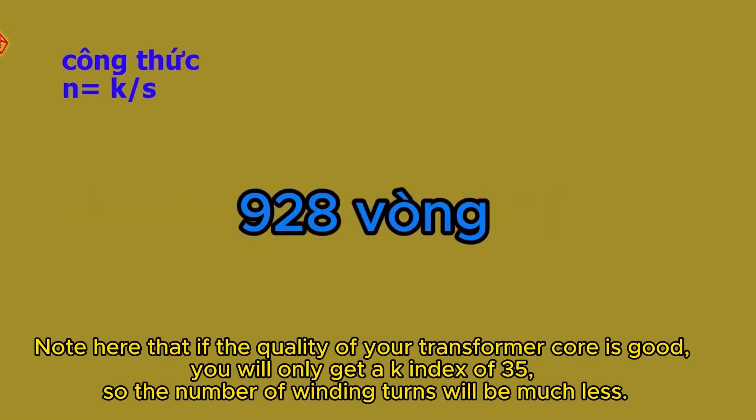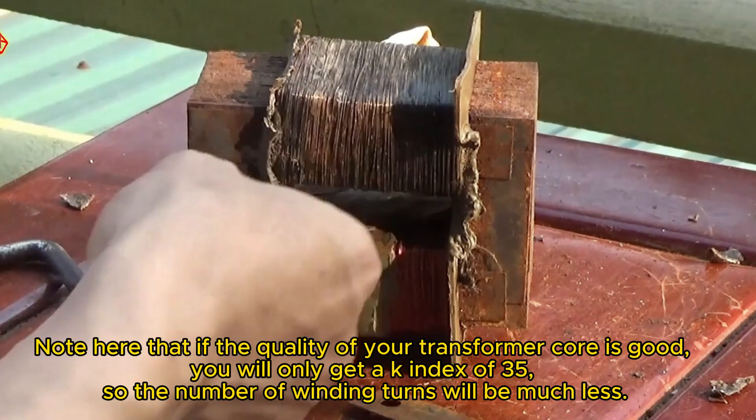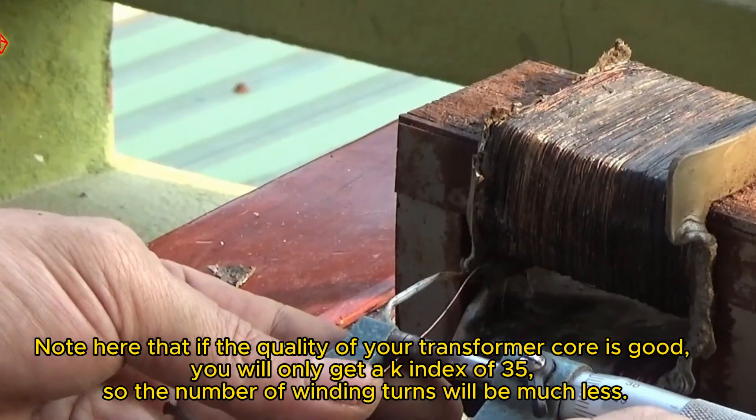Note that if the quality of your transformer core is good, you will only get a K index of 35, so the number of winding turns will be much less.